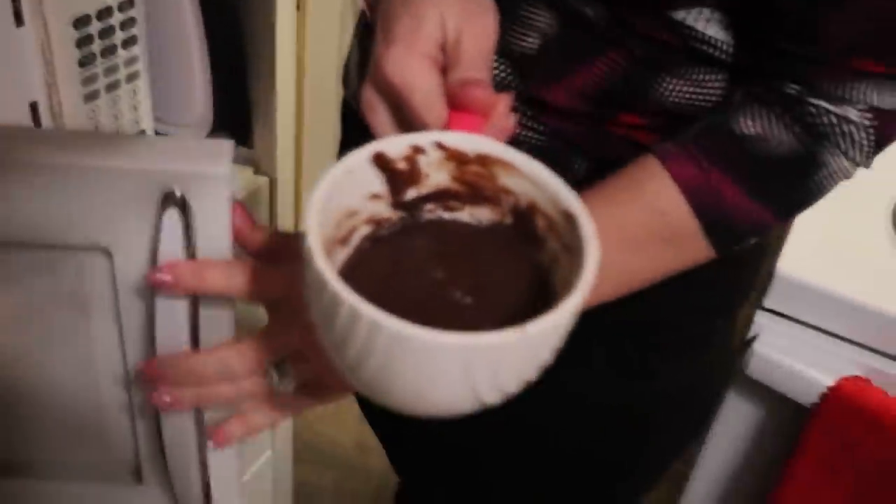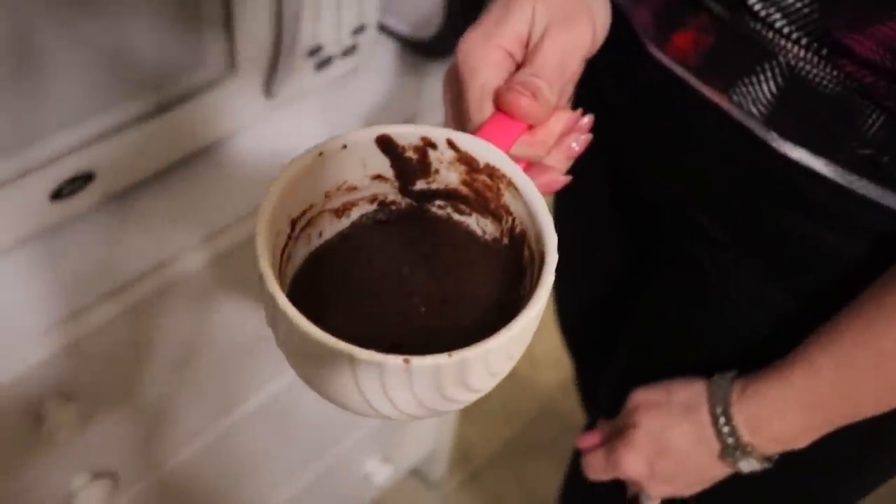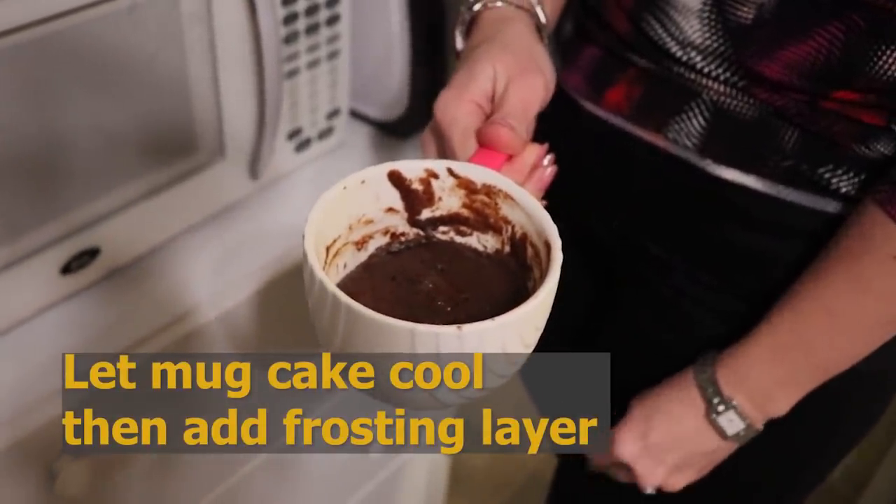It was in for 50 seconds and mine is cooked. I'm going to let it sit here and cool for just a minute, and then we are going to add our frosting.